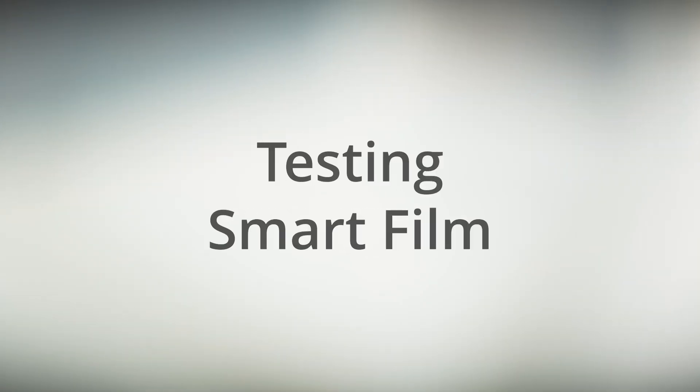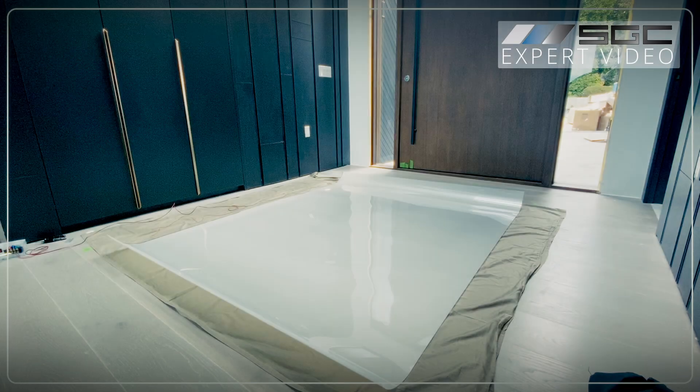Test the smart film before installation to ensure it switches properly between transparent and frosted modes. Place the film on a clean, flat surface. Ensure the film is not damaged, creased, or wrinkled.